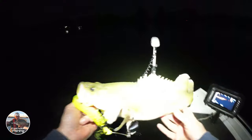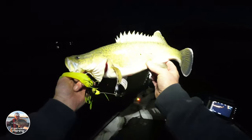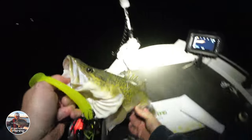Got him, got him, got him! He jumped out of the water — I'll just lift him in. What a buzz, what a buzz! That's craziness. Got him on the Mission Colour again on the Spinrite. What a buzz — good stuff, we'll get him back in. See you later, fella.